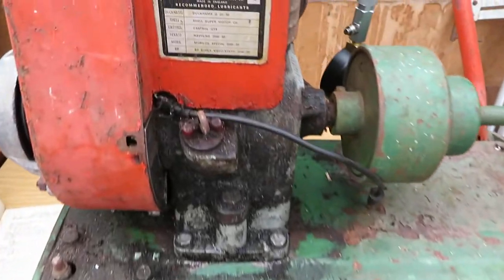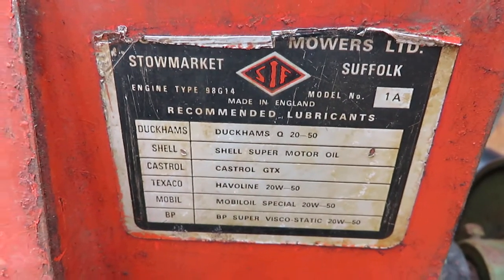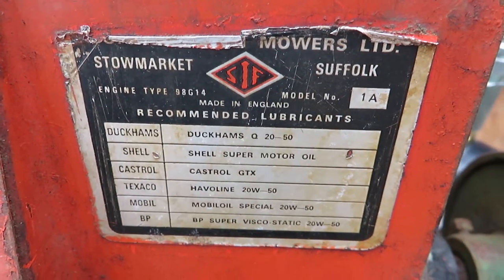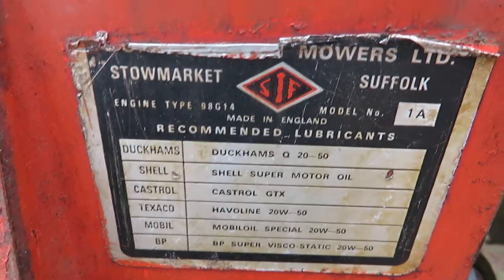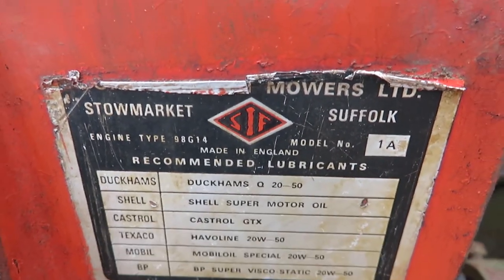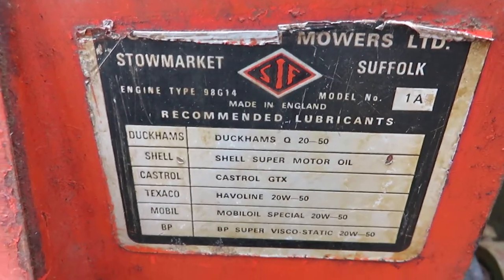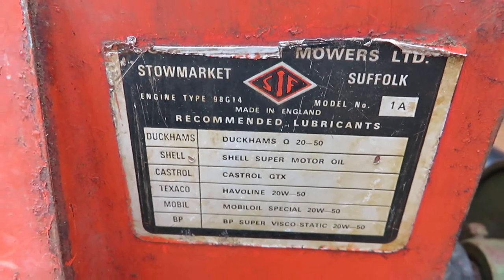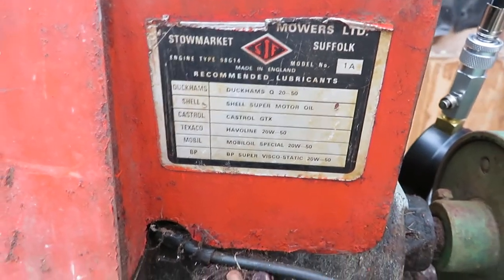One other thing which is noticeable is the oil recommendations. This one is on a sticker. However, from what I can remember, some Suffolks had a tin plate with it, which had slots cut into the cowling and then the tin plate fitted with the corners bent over into the cowling. So I probably believe this sticker is the correct version and the tin plate may have been the earlier original version.